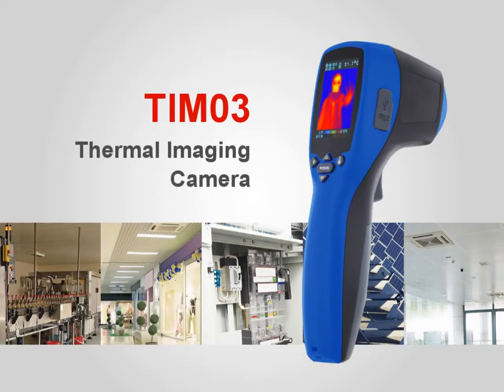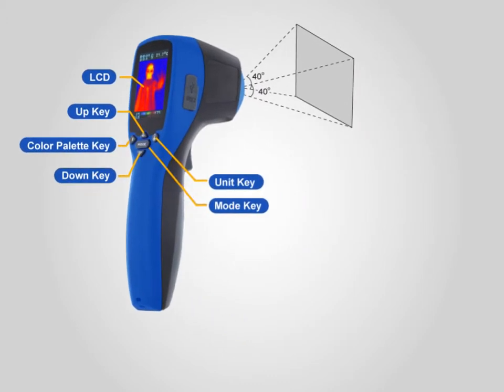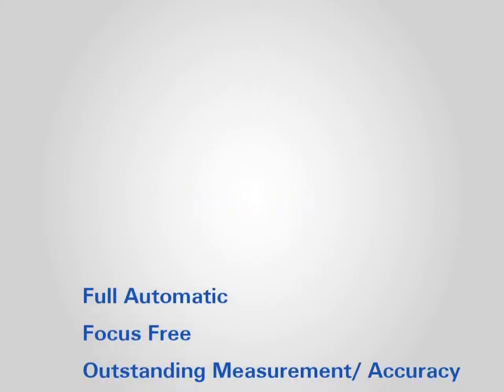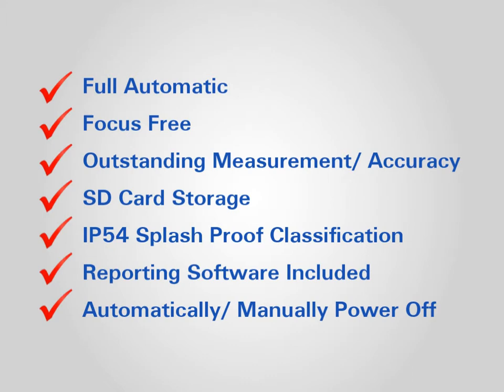Thermal Imaging Camera TIN-03. Fully automatic, focus free, outstanding measurement accuracy, SD card storage, IP54 splash-proof classification, reporting software included.